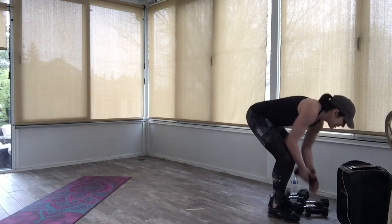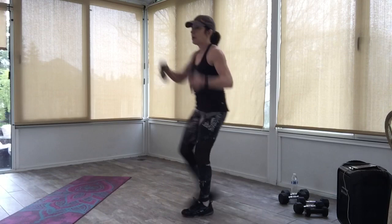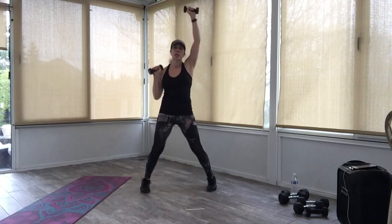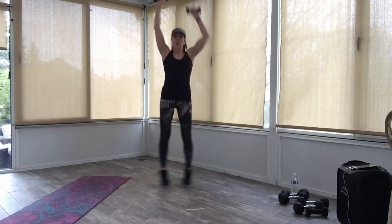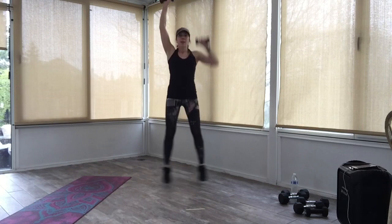I'm going to grab some lighter weights for the cardio — we're going to jack it out holding the arms up. Watch my arms, one at a time, just pulling it down and up. I've got light weights in my hands — you can do it without weights, you can tap the feet instead of jumping, or just do regular jack arms. How are we doing out there? Fantastic, everyone.